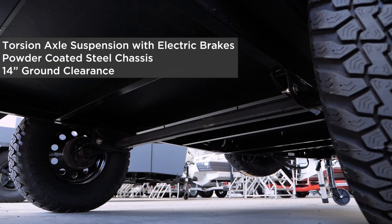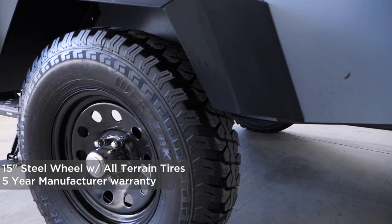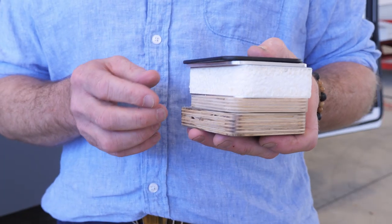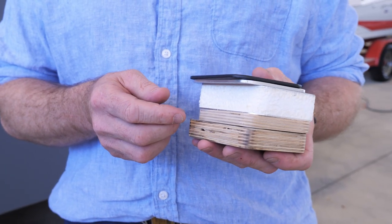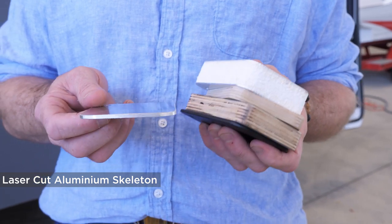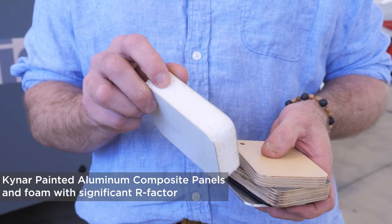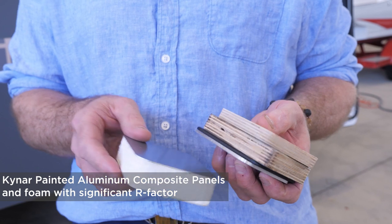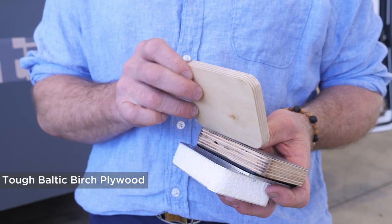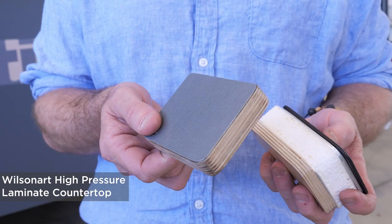Every Taxa habitat is built on top of a powder-coated steel frame that comes standard with a torsion axle and electric brakes. A torsion axle allows each wheel to act independently, requires little or no maintenance, and gives you a smooth ride on or off the road. We use powder-coated steel for our chassis and skeletons, and aluminum for other skeletons and parts. The skin of our trailers is a composite aluminum panel with foam in between for significant performance, strength, and R-value. Our cabinetry is made of Baltic birch — solid core infill, really tough. Our cabinetry and countertops have a high-pressure laminate surface.